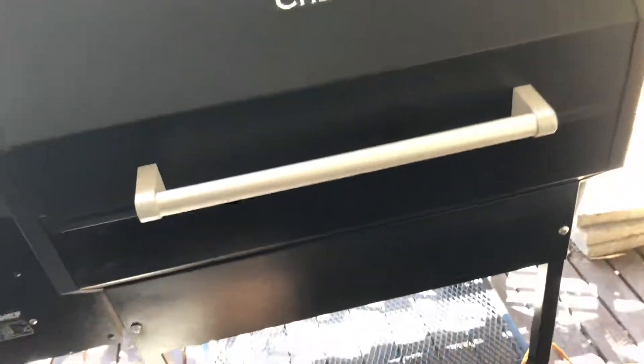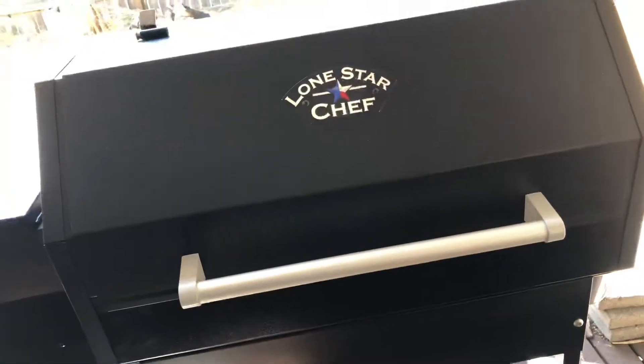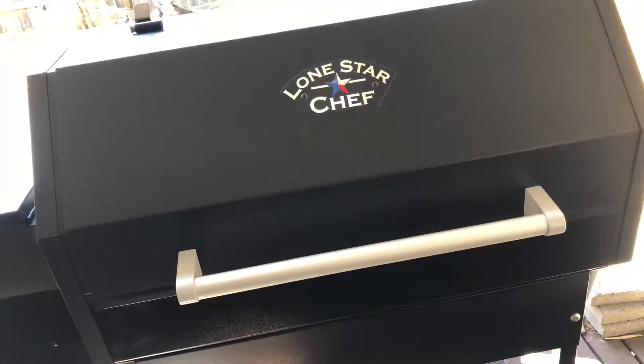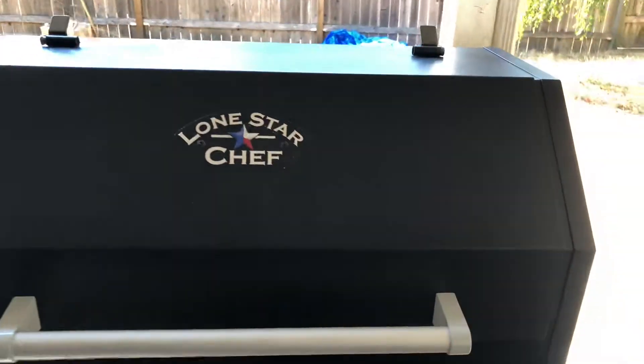The handle does not stay cool — it does get pretty warm, I would say hot at high heats. But this grill is not going to be used at high heat. It's actually going to be low and slow, so that's primarily what I'm going to be using it for.